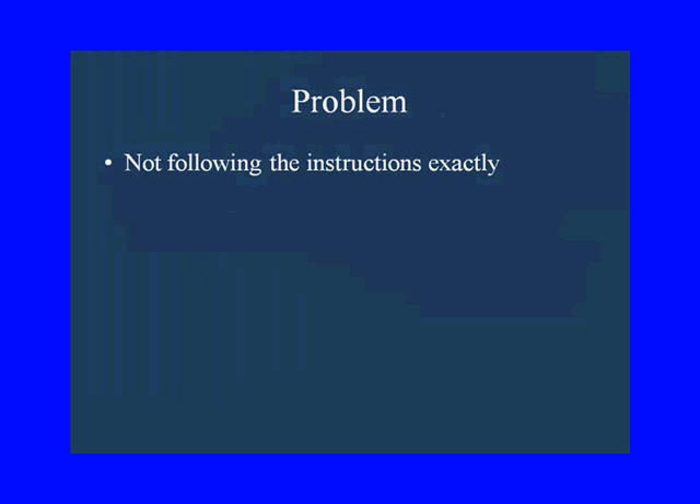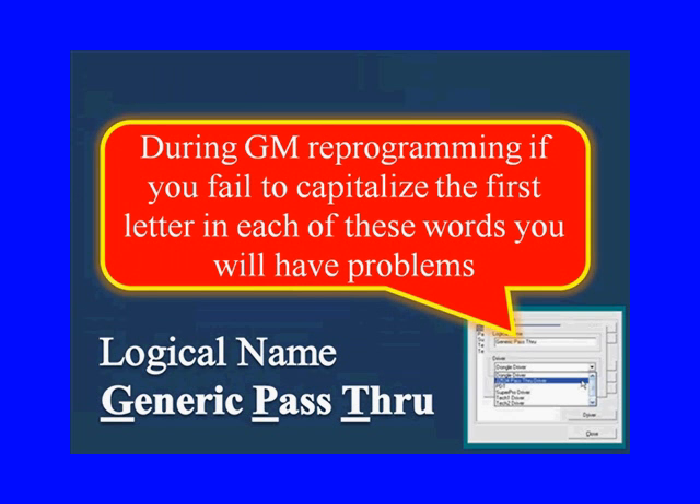The number one problem when trying to reprogram a car is not following the instructions exactly. For example, during GM reprogramming, if you fail to capitalize the first letter in each of the required words, you're going to have a problem — it may not let you do it.